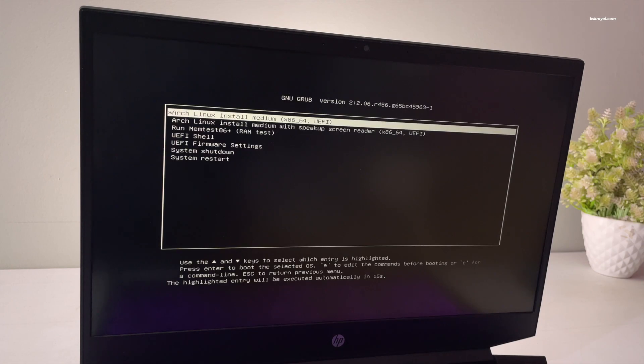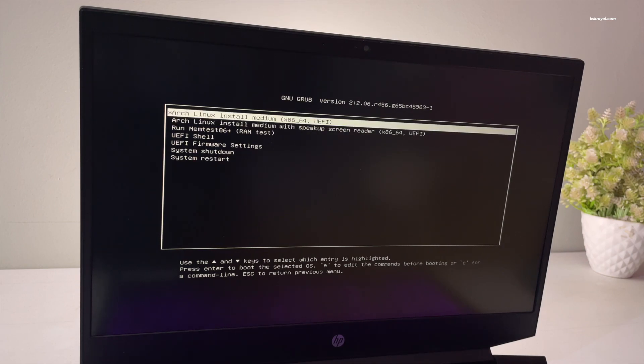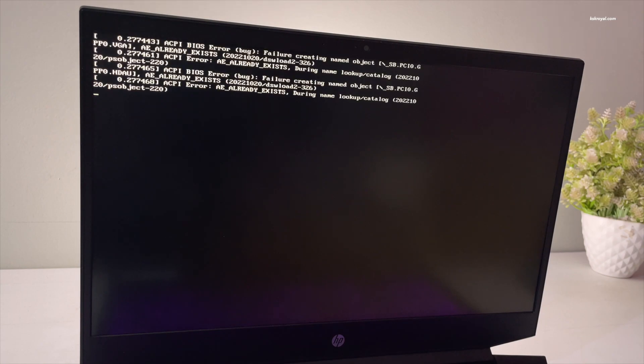Once it's done, save the changes. Now your system will boot into Arch Linux from the USB drive. If it fails to boot, use the boot menu to load the Arch Linux installer media. When you see this screen, you can choose the first option to boot into the Arch Linux installer.